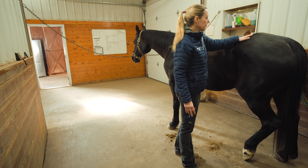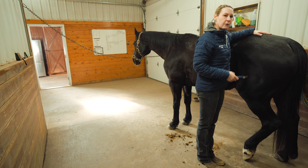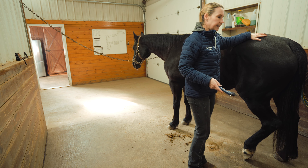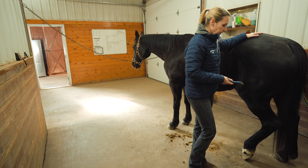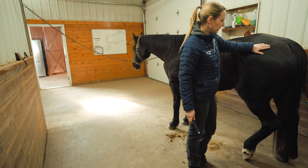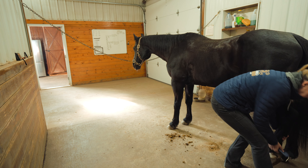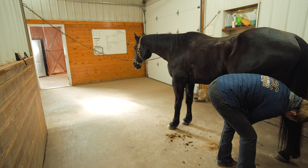As I go to pick the hind foot up I'm going to stand fairly close. In general, the closer you are, if the horse tries to kick, it's going to be less of an impact than if you're standing further out and they get a full swing. That said, if the horse is nervous, not used to being tied, or not handled much, work with a second person and take your time. I'm going to put my hand on the horse, slide my hand down their body, and when I get to the hock I'll put my hand on the inside of the leg and softly pick up.